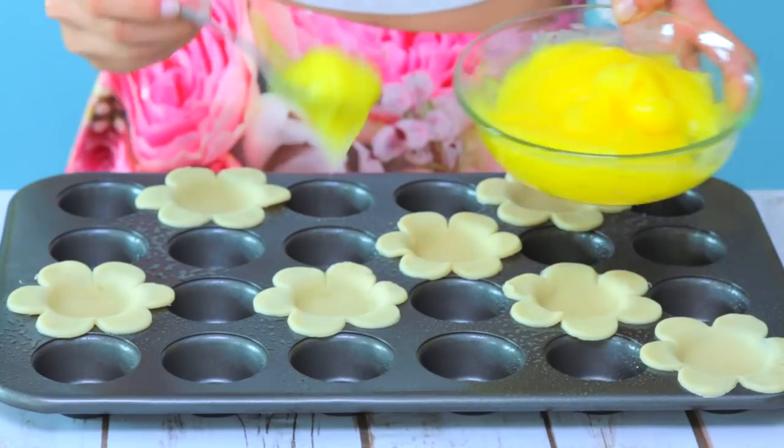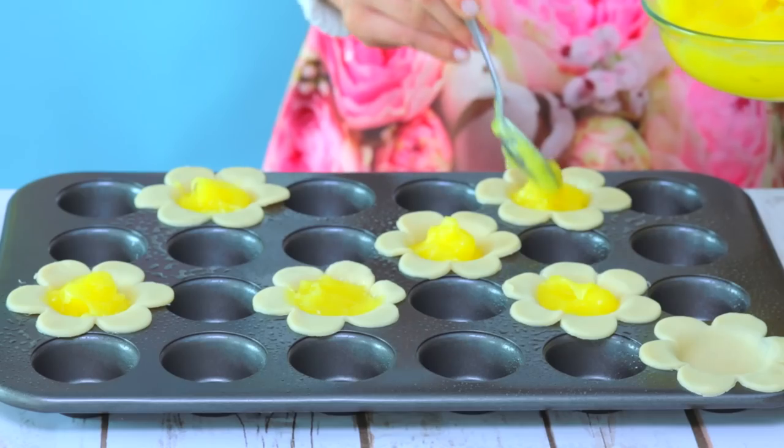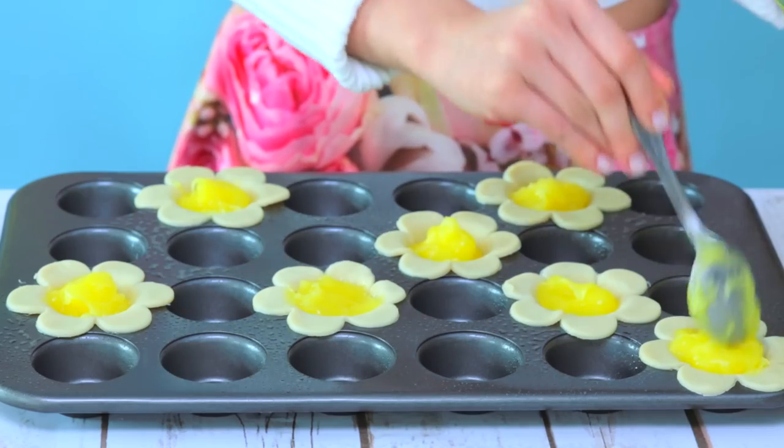From there, you can add this lemon jelly to give it that sweet touch. Go ahead and place them into the oven for about 10 minutes at 350 degrees. You want the petals to turn into a golden brown color. You'll know when they're ready when they look like this.